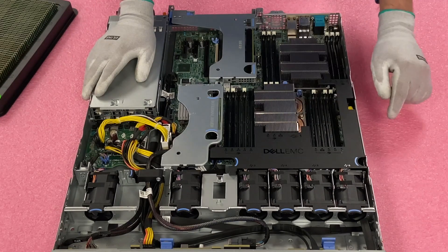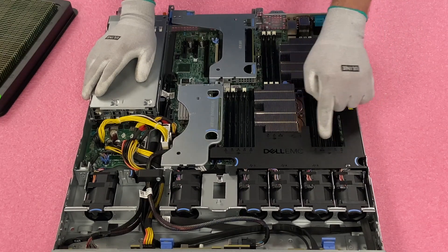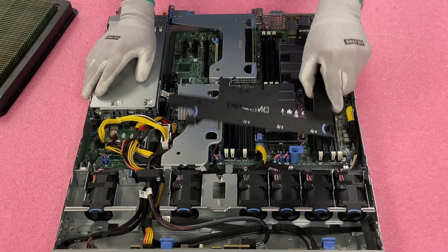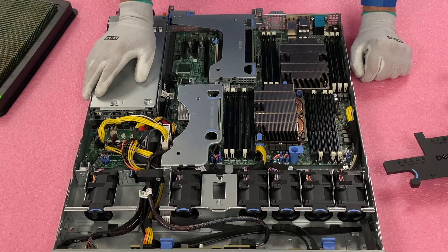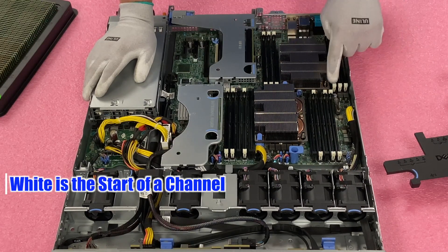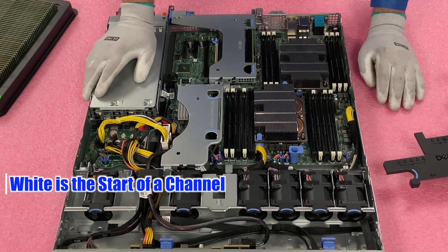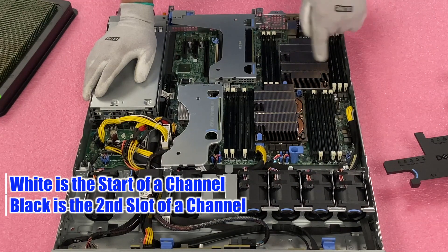One thing to point out: the air baffle is labeled, showing CPU 1 and CPU 2 with all the DIMM slots labeled — A1, B1, and so on. It's also labeled on the motherboard, so the air baffle is a nice helpful guide. The white slots are all the start of a memory channel — there are six whites on CPU 1's side and six whites on CPU 2's side, plus four blacks on CPU 1, giving you the total of 10. The white is always the start of a new memory channel and the black is the second slot of that channel.